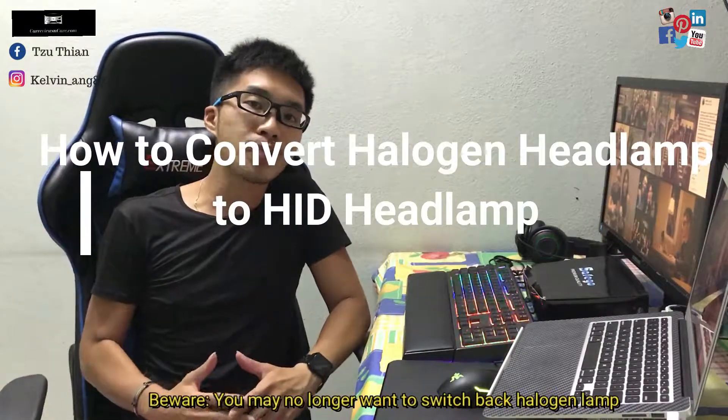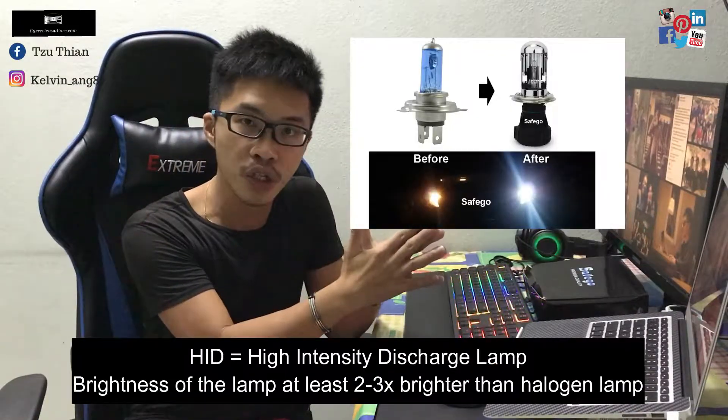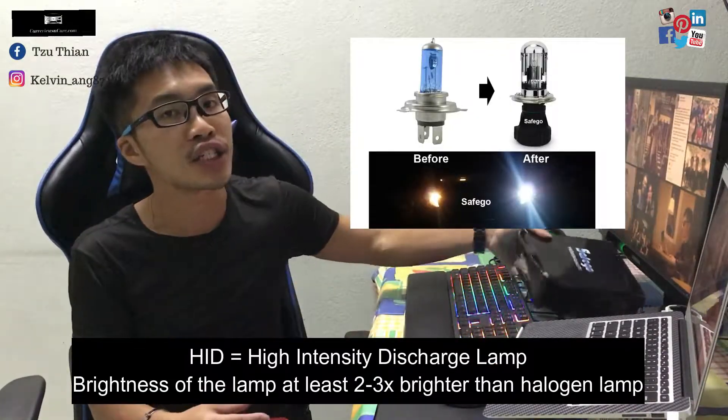Hey guys, welcome back to my video. In this video, I'll share with you how to do it yourself — how to change your old halogen lamps in your car to the new HID lamps.